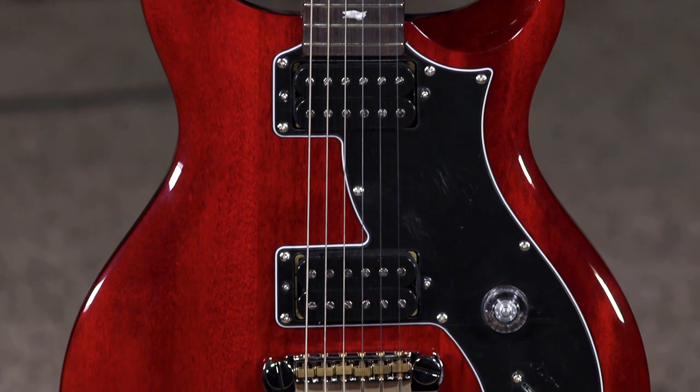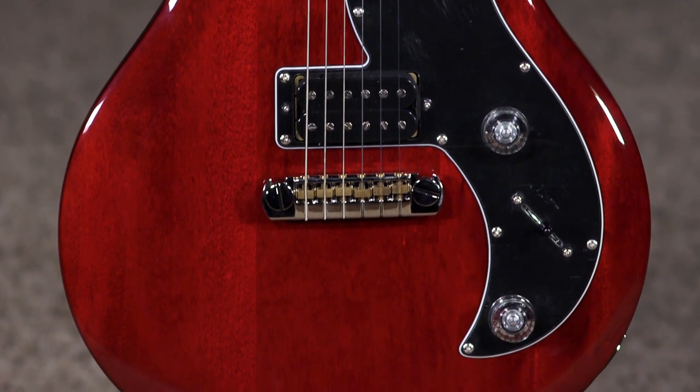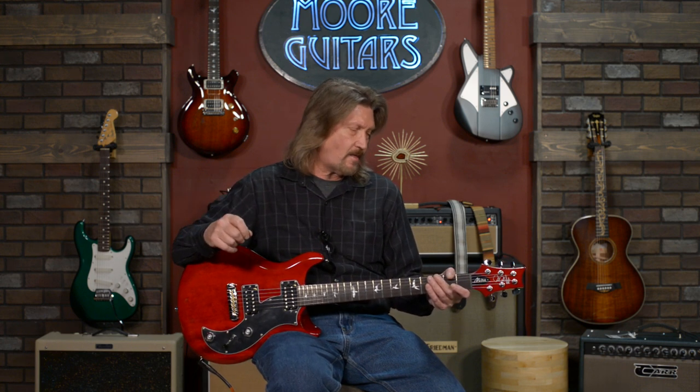This is the SE Mira, and if you all know the story of Paul, you're probably very familiar with the fact that his original guitars and the versions that eventually turned into the Custom 24 were his attempts to modernize his favorite Les Paul. He thought a 1957 Les Paul was the most perfect playing guitar he'd ever had in his hands, and that was the direction he went.